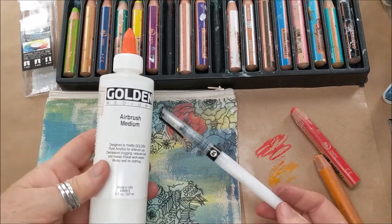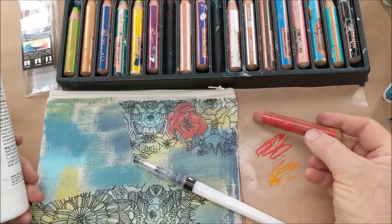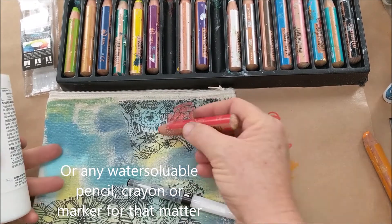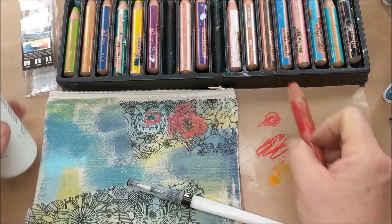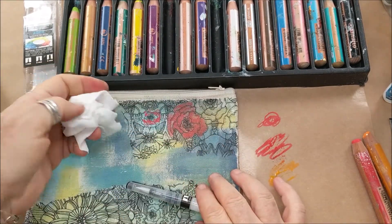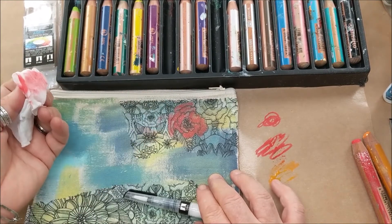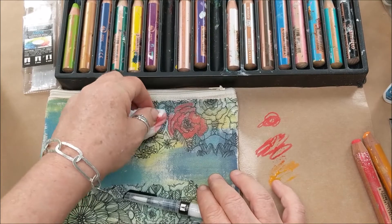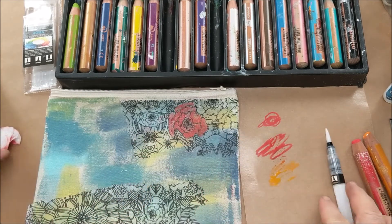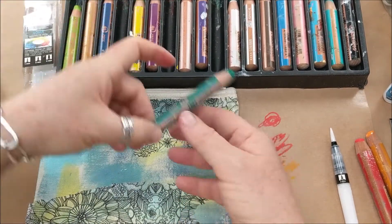This next way is a little less traditional. I've filled one with Golden Airbrush Medium. The reason is that these Stabilo Woody pencils are water-reactive and water-soluble, which means if I put them on a surface and go over them with something wet, they reactivate. If you just use a wet wipe, you can actually remove them — but if you want them to stay put like paint, you activate them with the airbrush medium to make them permanent. Let's fill in some green for the leaf here.